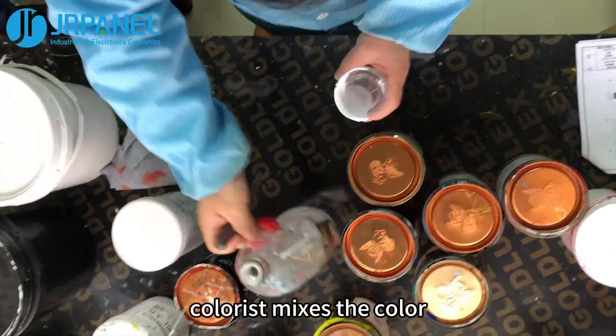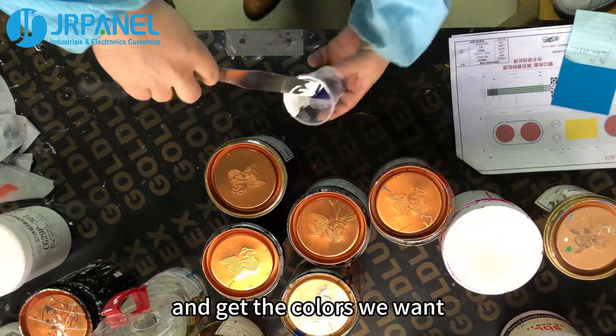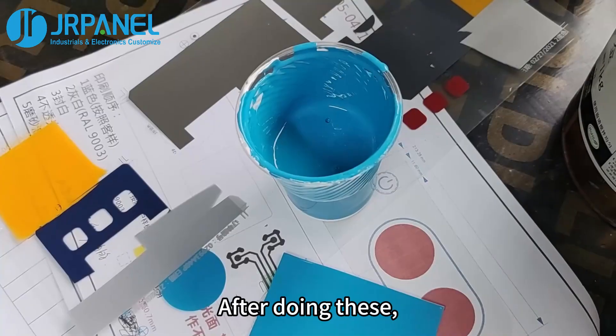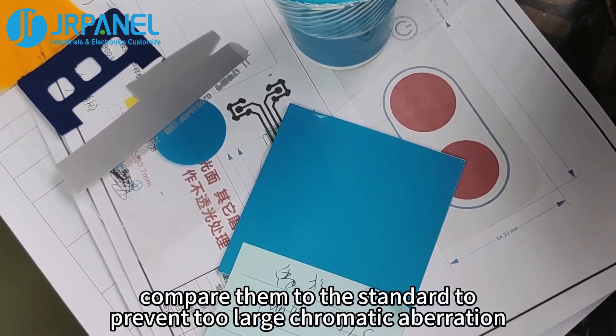First of all, a colorist mixes the color. We mix a variety of inks together to get the colors we want. When mixing the color, the inks are mixed thoroughly to avoid color disharmony. After doing this, we compare them to the standard to prevent too large chromatic aberration.